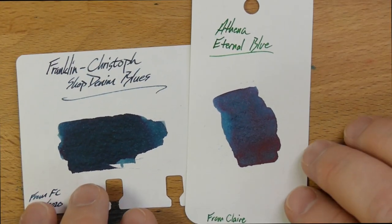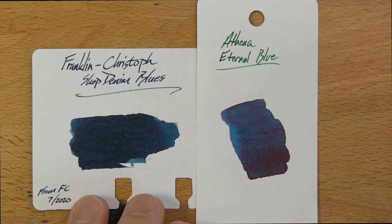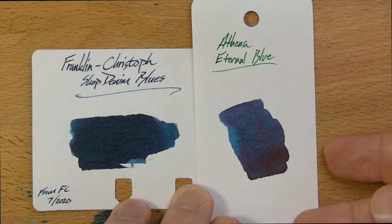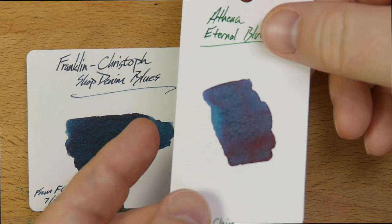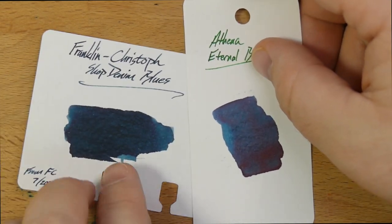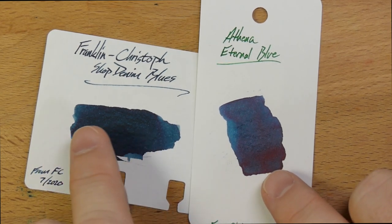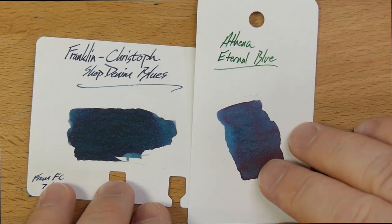Here's one I got from a friend of mine — I kind of forgot I have this sample — and I need to use it, because I hear great things about Athena's Eternal Blue, and I get it. Look at that, it's gorgeous. Yeah, real nice, but you get more of a green character out of Shop Denim Blues than you do out of Eternal Blue. Definitely worth checking out as well.